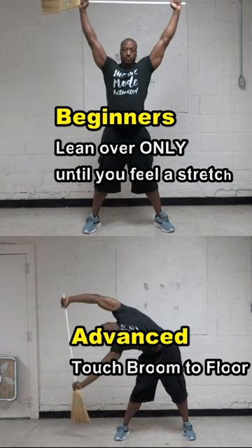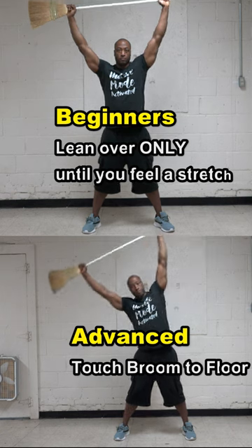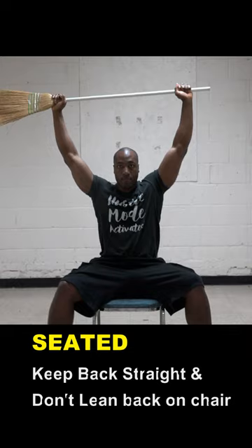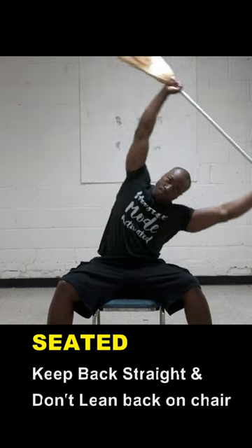You don't have to touch the broom to the floor like I'm doing. Once you feel a stretch in your side, stop and come back to the middle, and then you can work your way up to touching the broom to the floor. You can also sit down, but keep your back straight and do not lean back on the chair.